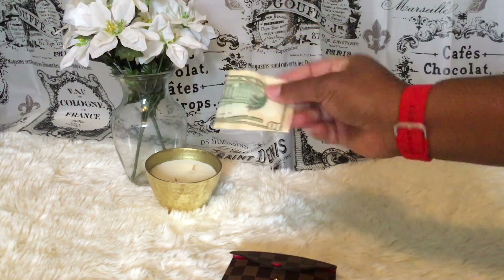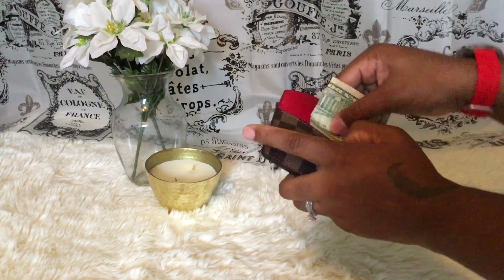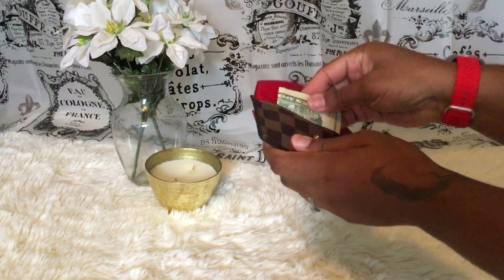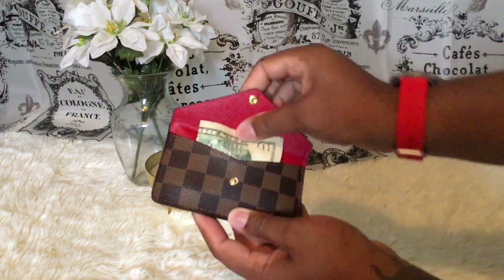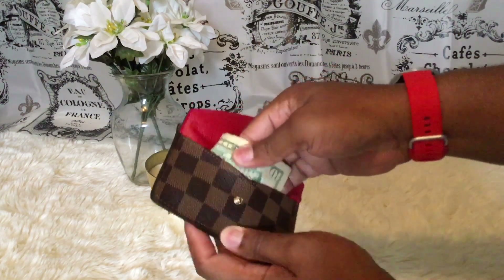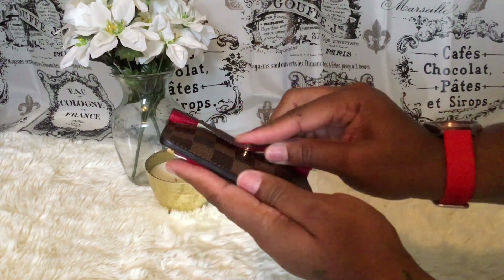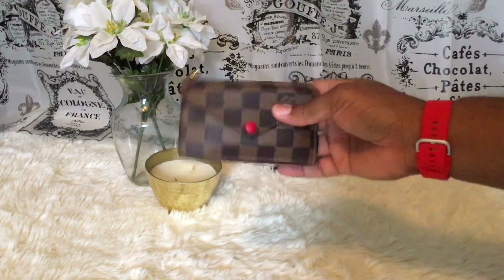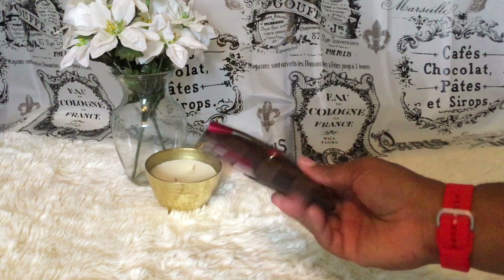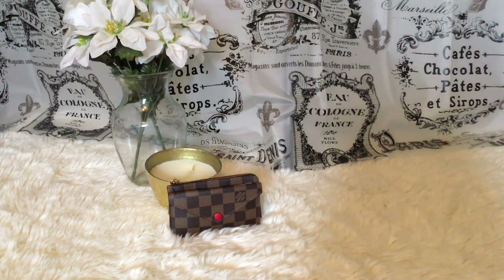Let's see if we can also fit cash — it's getting tight but you can fit your cash in there. When you start stuffing it you can still close it. So you have seventeen cards and some cash in here, and you can just wear it like that.